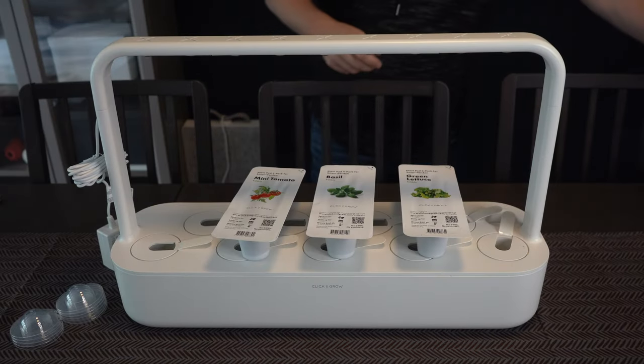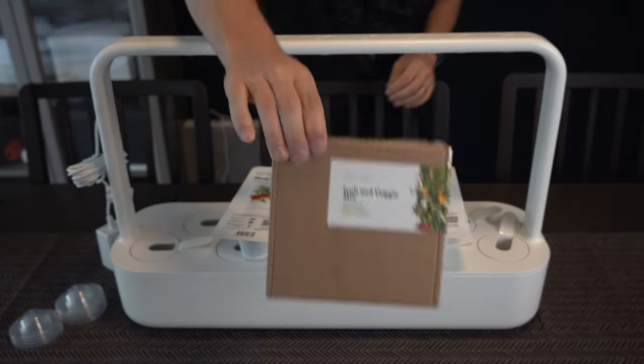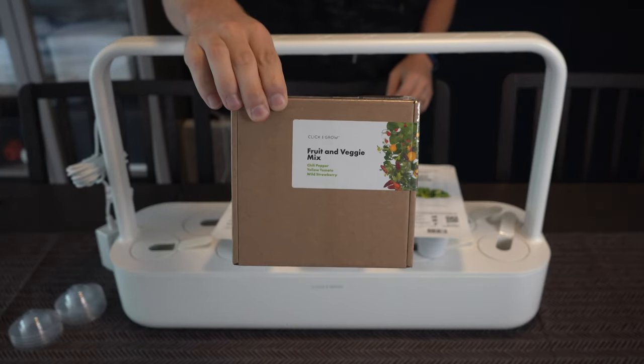The Smart Garden comes with a selection of pods, and Click and Grow sent over another bulk pack for me to try out. Fun fact: I actually come from a family of farmers, and I think this device is pretty much as close to my heritage as I'll ever get.